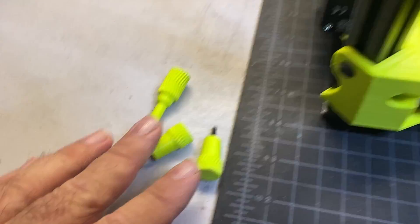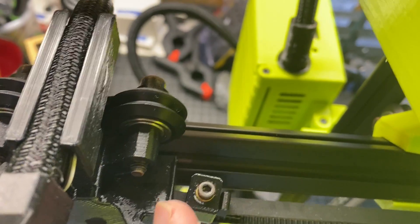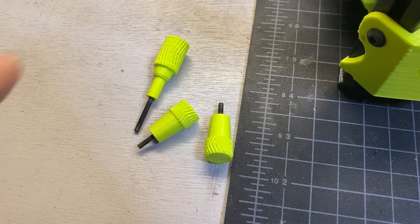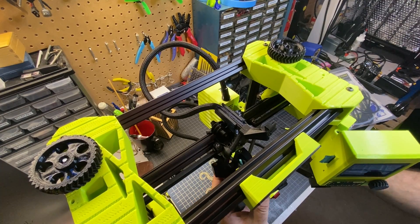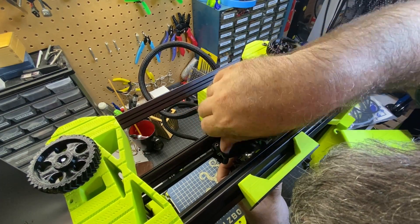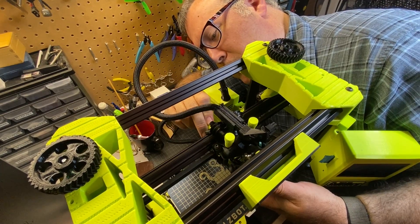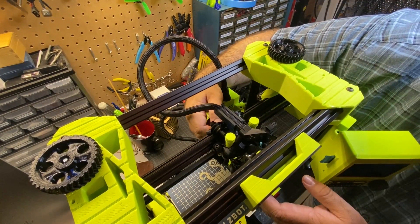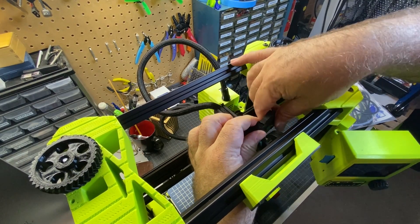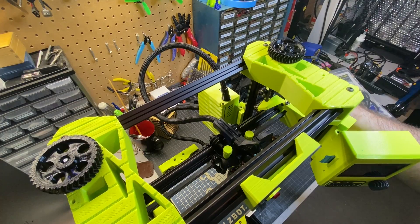I've got these three screws here that are going to be used to attach the hot end. From a top view, there are two screws on either side and then one in the back behind the gantry. The screw with the sleeve is the one that goes in the back. Using the shorter screws for the front two, I'll go ahead and get these in. You just want them snug — you don't want to over-tighten. The final step is just plugging the connector in, and there's only one way that it can go. The magnets do work well — just in case you're wondering how it holds — if I take them off, it still holds it relatively well.